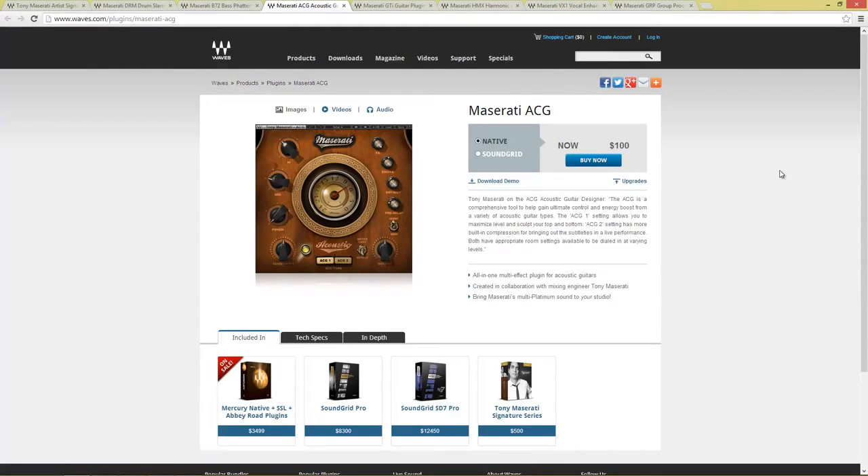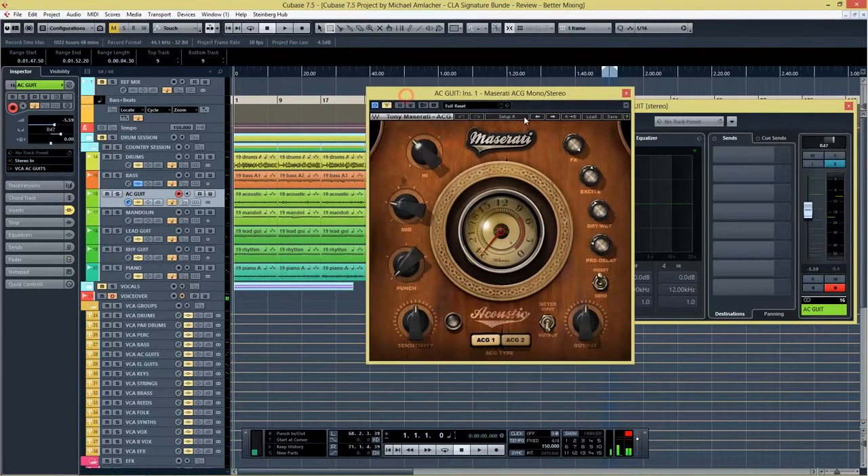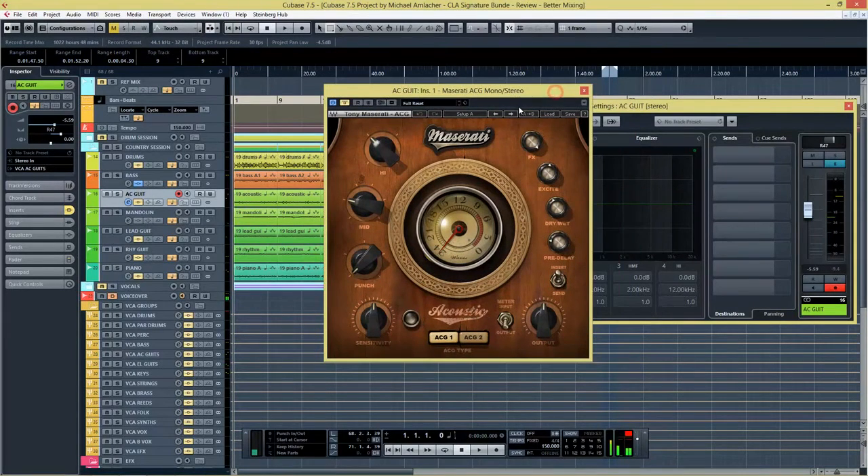Now let's take a look at the next plugin, which is for acoustic guitars — the ACG. Tony Maserati says this plugin is a comprehensive tool to help gain ultimate control and energy boost from a variety of acoustic guitar types. The ACG1 setting maximizes level and sculpts top and bottom, while the ACG2 setting has more built-in compression for bringing out subtleties in a live performance. Let's head over to the acoustic guitar.